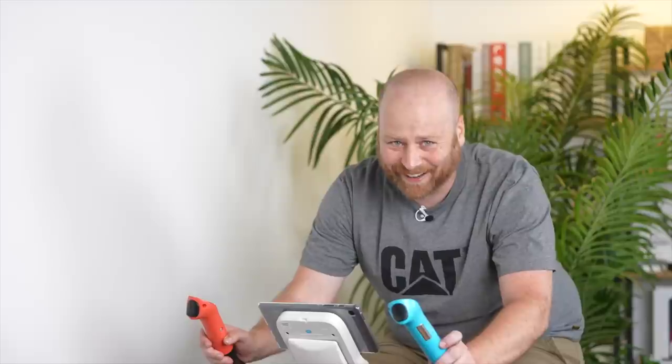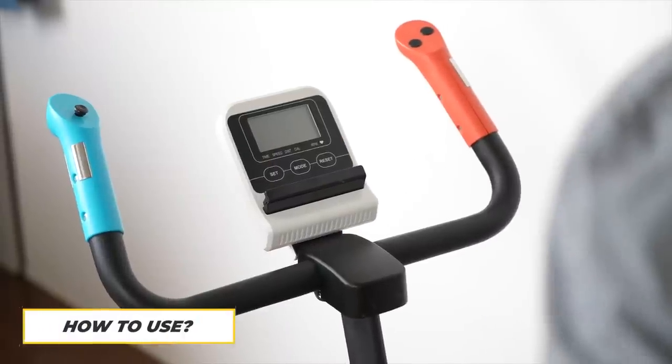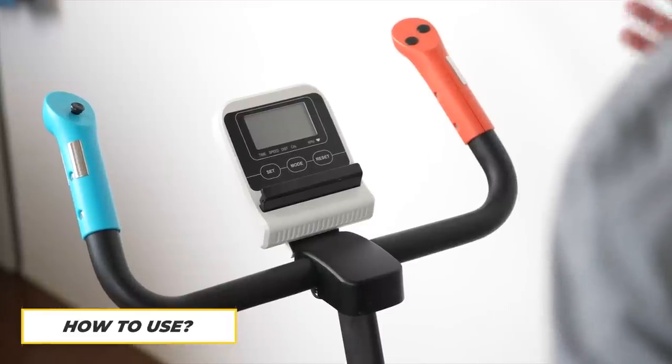This is the Dutz Bike Pro. It's no ordinary stationary bike — this is a fun, new, and exciting way to motivate yourself and exercise at the exact same time. With the Dutz Bike Pro you're able to play multiplayer and single-player games while challenging yourself and having fun. The Dutz Bike Pro is not a stationary bike — it's a gaming system.